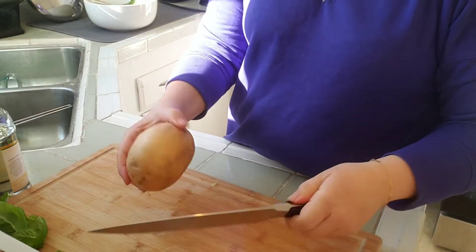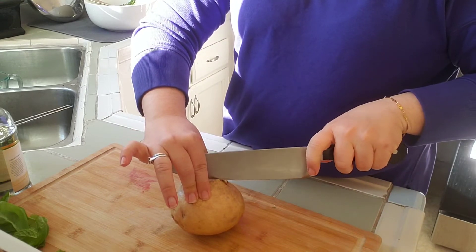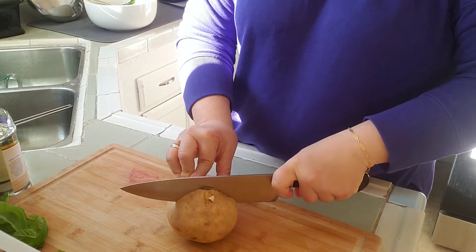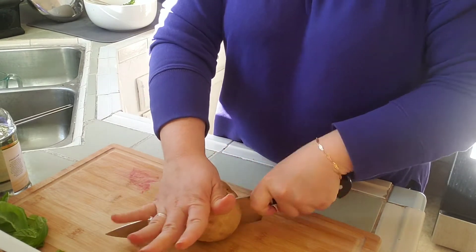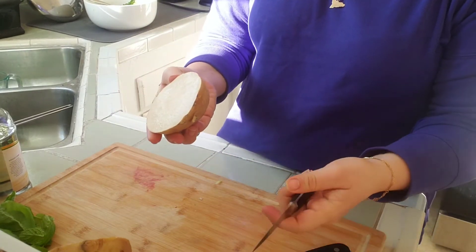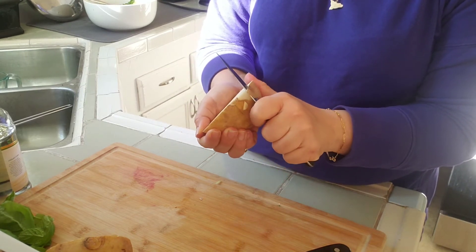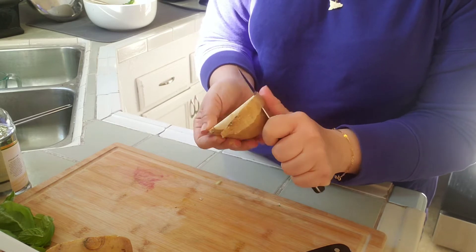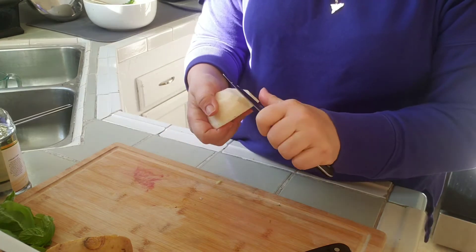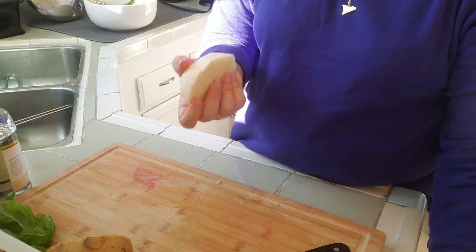Now for your jicama you are going to want to peel this. I'm going to only use half or maybe even less than half. You could do this with a vegetable peeler, but I like to use a sharp paring knife and just kind of go around to peel the skin. I feel I have more control and it does a better job. It's also a lot better to peel when you have it cut in half — the flat edge gives you a better grip.